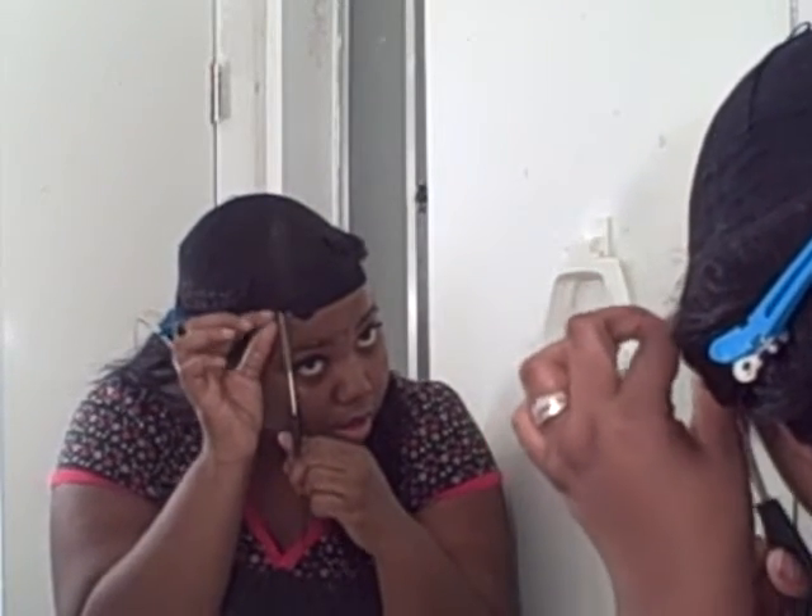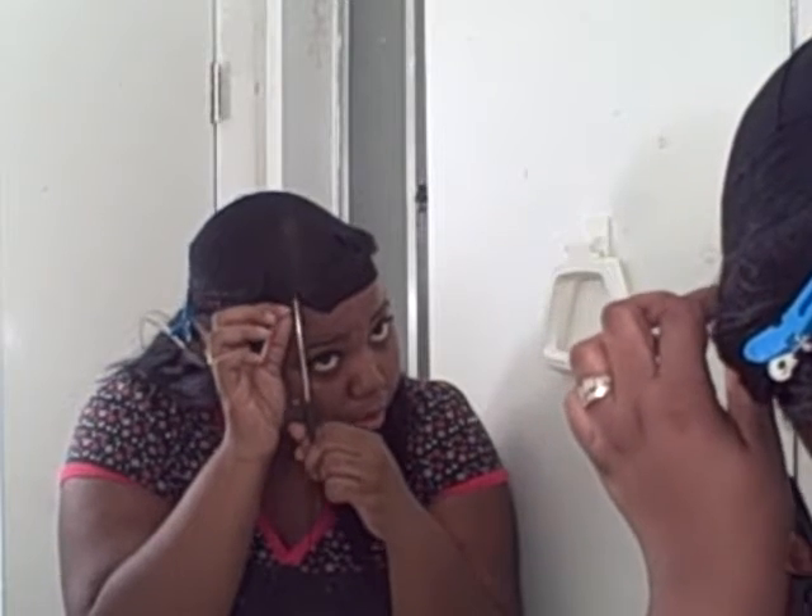Now you want to be careful with these up against your hair because you don't want to cut your own hair. Just snip a little bit at a time. Where your part is, you want to just go in and kind of lift up a little bit so you're not cutting your hair.